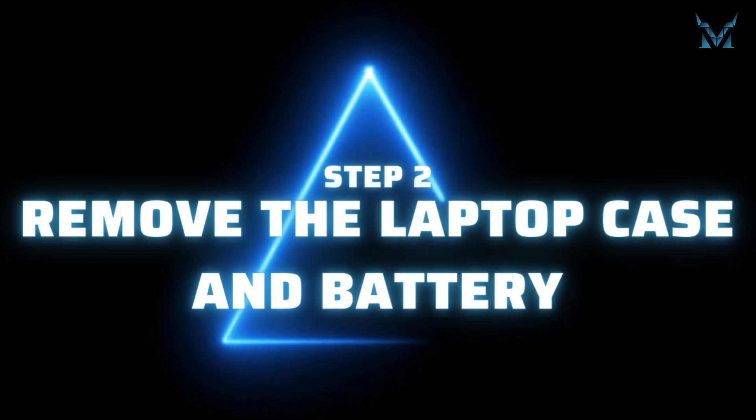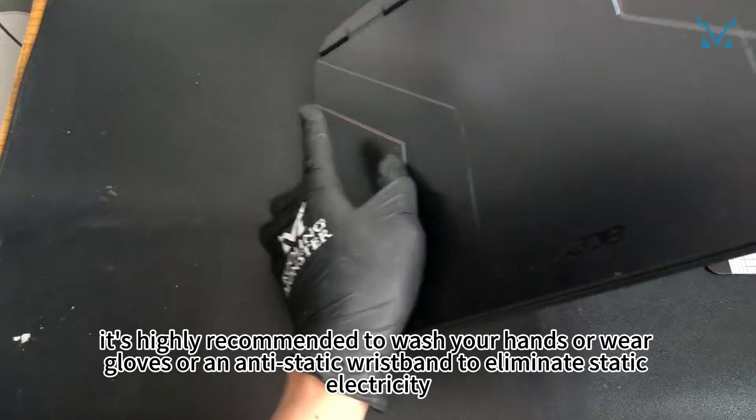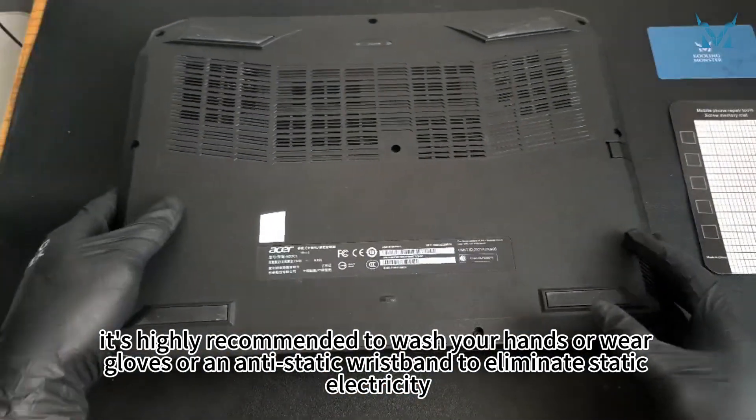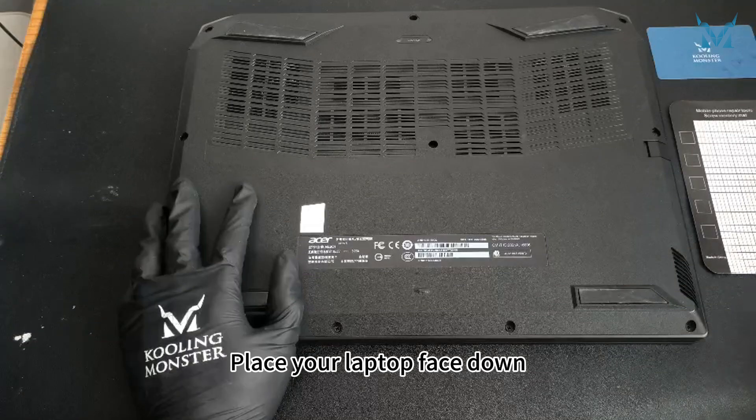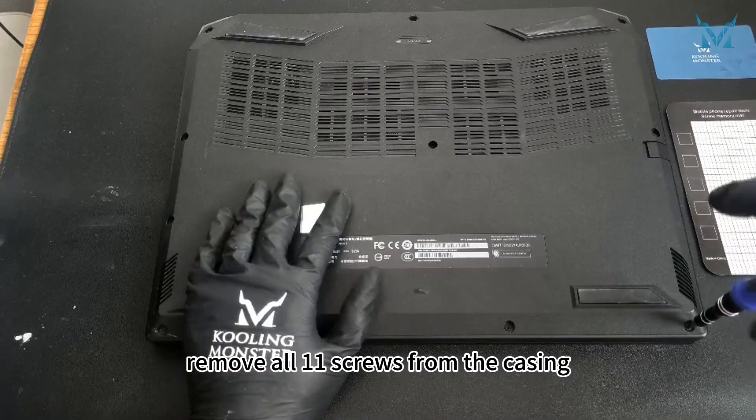Step 2: Remove the laptop case and battery. Before you start disassembling the computer, it's highly recommended to wash your hands or wear gloves or an anti-static wristband to eliminate static electricity. Place your laptop face down. Using a PH0 screwdriver, remove all 11 screws from the casing.